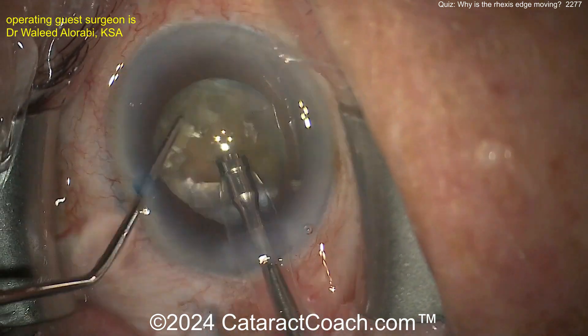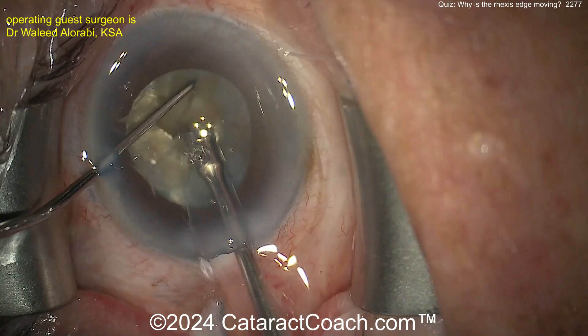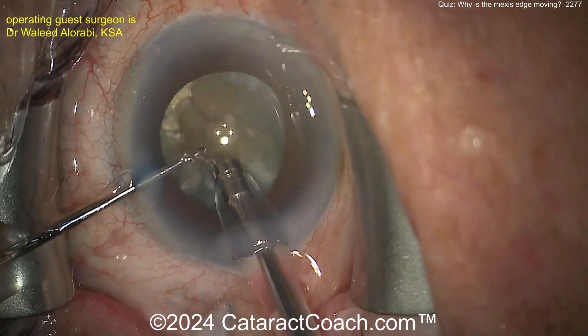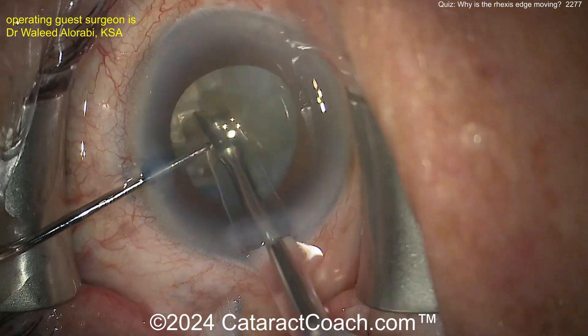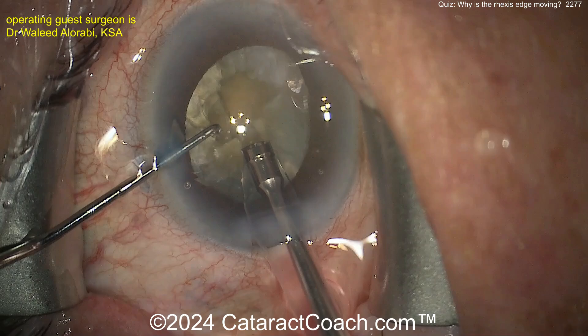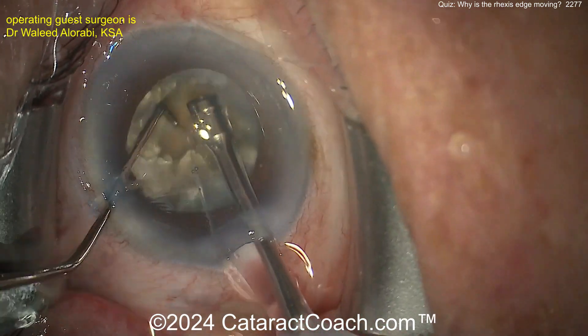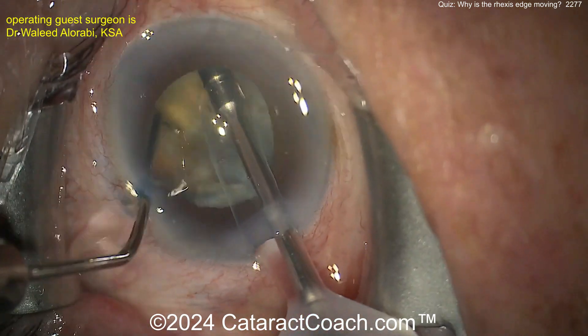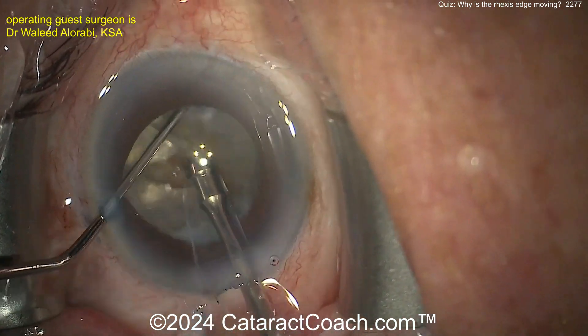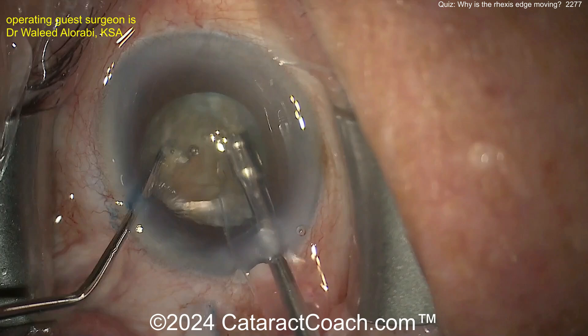Now doing the surgery — here's some chop technique to divide the nucleus into fragments. A little groove maybe to help split it a bit more. A couple of chops maybe didn't fully propagate, so you can groove a little more to help achieve separation of the two halves. There we go — it looks pretty good, everything looks reasonable.